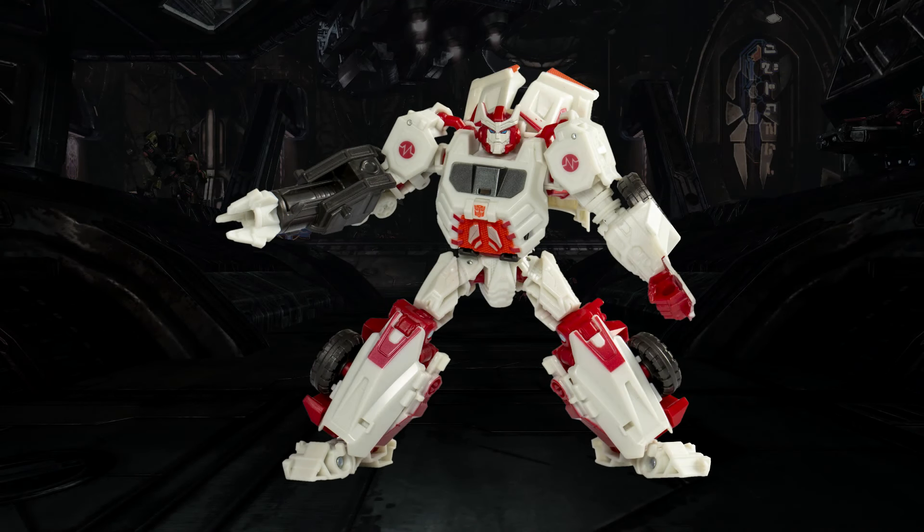Starting at robot mode, initial impressions are he looks pretty good. He comes with an energon repair rate and an axe, so pretty much what you would expect in regards to accessories. But how does he compare to the in-game model itself? Let's see.